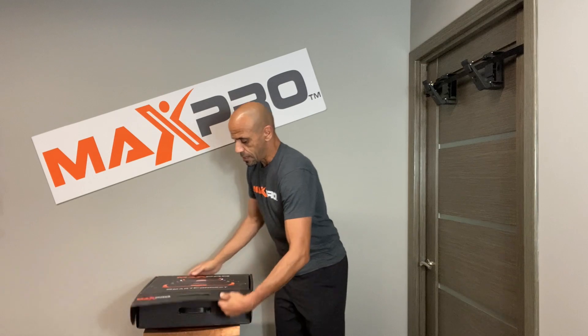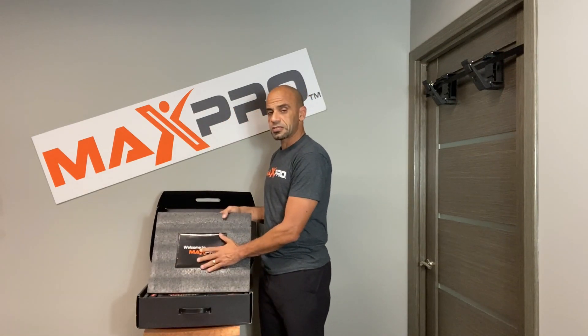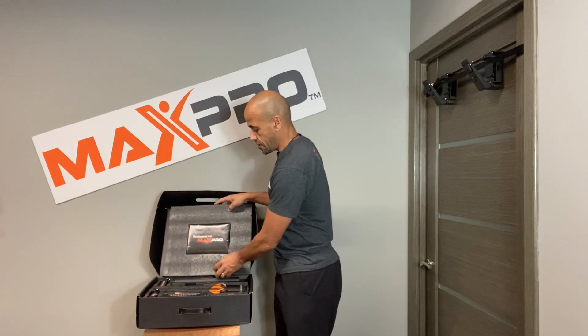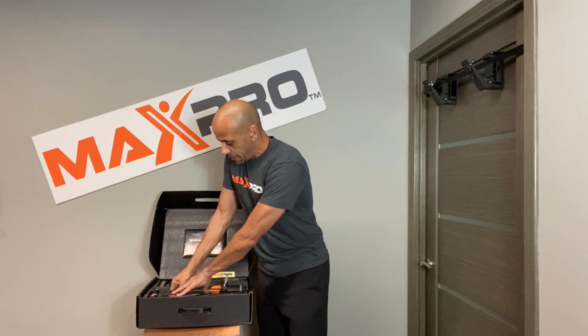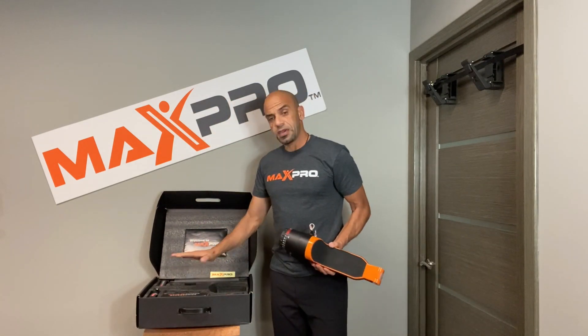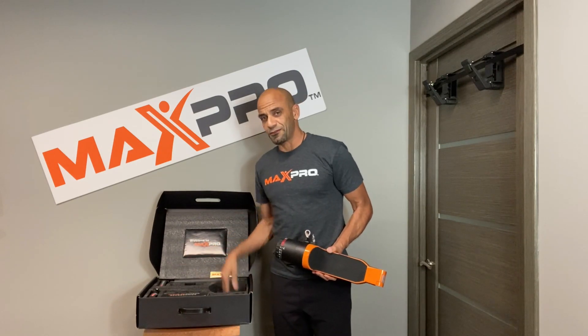So when we open up the box, remember that you also have all the instructions and instruction manual, registration card, and other important details in here. And don't forget your sticker. So we're gonna take out these cables right here and take out the Max Pro. Now inside, of course, you have all the accessories including a special surprise in the bottom just for you.